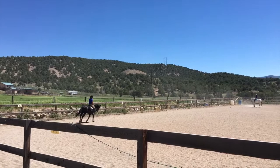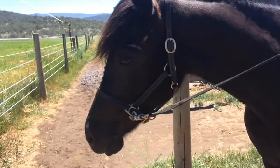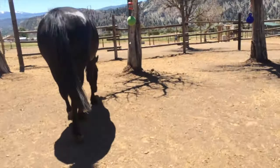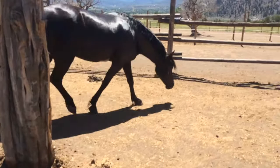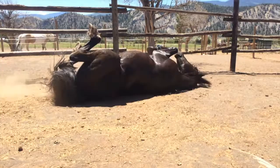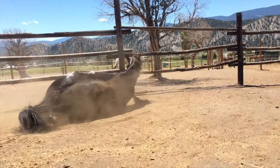Molly, make her a little rounder on the left rein, on the outside rein. Outside rein. Sit, Molly. Make her rounder on the left rein. Make her rounder on the left rein.